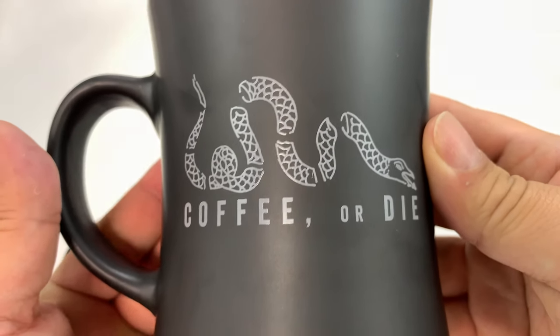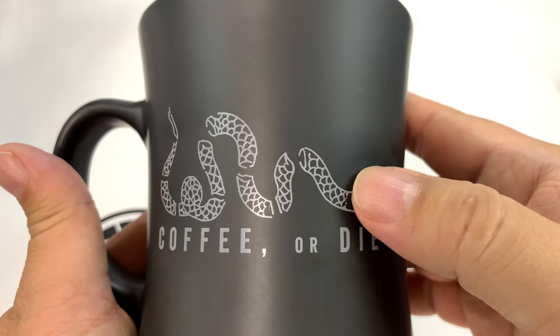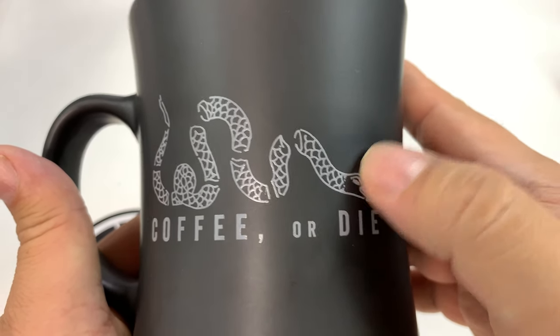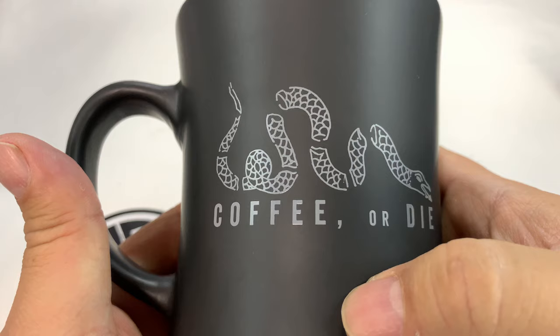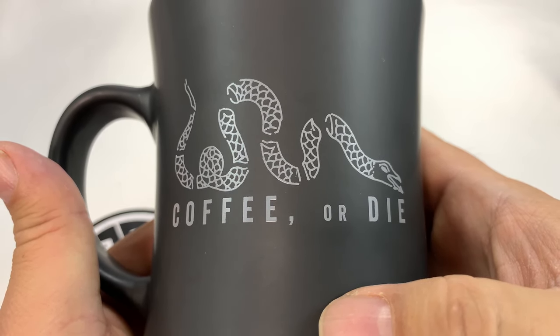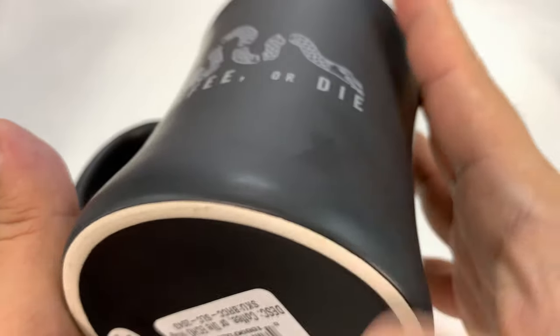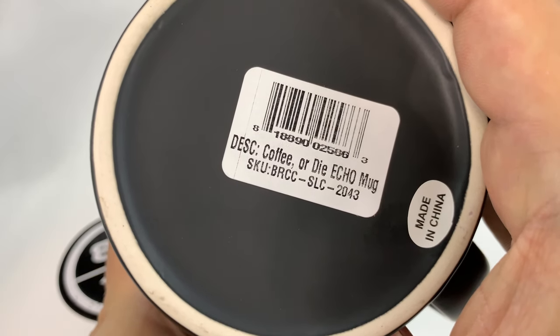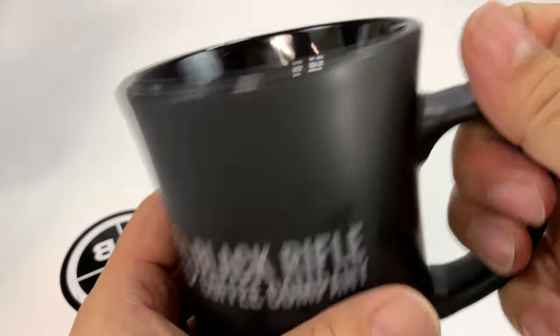On the side people are going to see the Don't Tread on Me cut-up snake here, 'coffee or die,' 'unite or die,' and truly coffee or die basically. It's not so much dying for me, but it's either coffee or sleep the rest of the day. Then we have on the bottom here — we've got 'coffee or die echo mug.' Pretty cool, I love it.